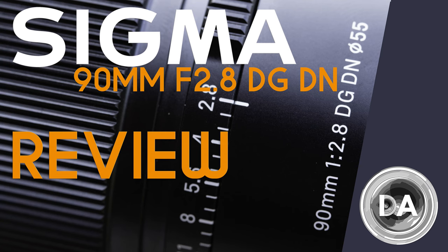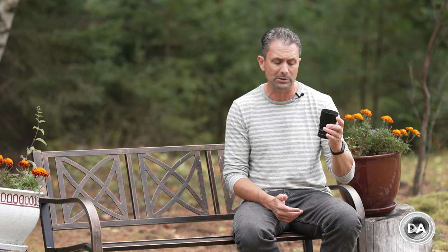This lens is an interesting addition to the lineup that Sigma calls their i-series, and we have seen a pattern start to emerge where there are actually two tiers. The first lens was a 45mm f2.8 — very compact, beautiful build, but optically a mixed bag. That was followed by stronger lenses, including the 24mm f3.5, which was very strong optically, and then this 90mm f2.8.